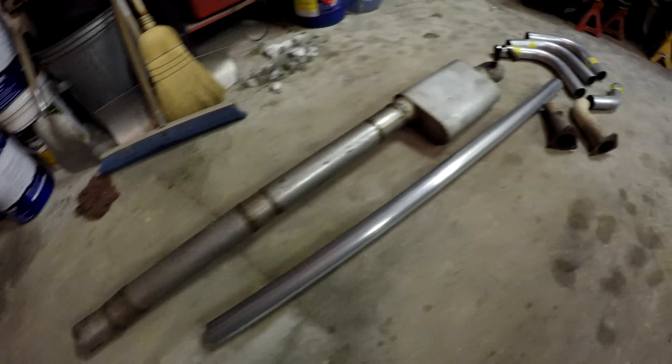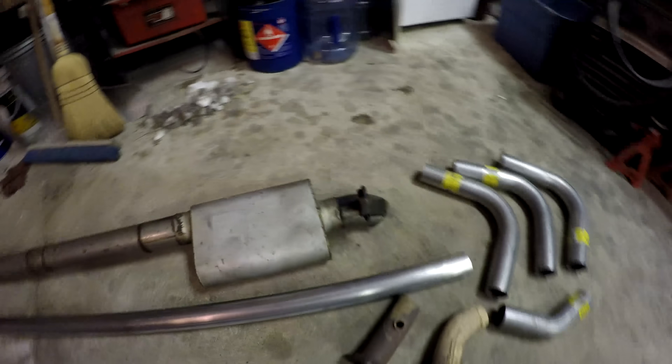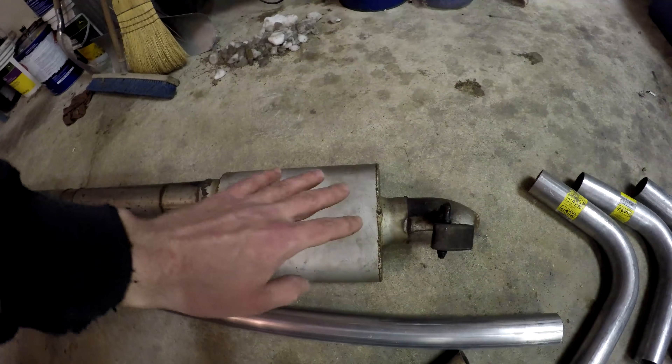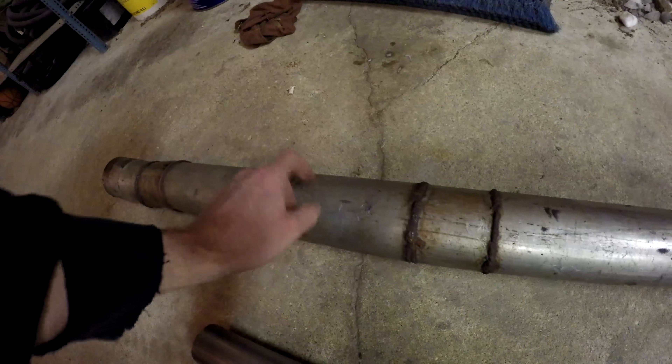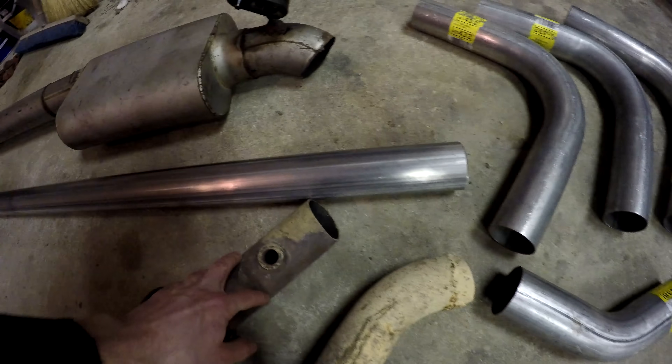We got factory manifolds on here. Here's what we're going to be working with as far as tubing. I'm going to put this muffler on the Sierra probably, so I'm cutting that off. I might use some of this three and a half inch piping for the merge at the turbo. This is two and a half inch, all this is two and a half inch — so the hot side itself is getting two and a half inch.